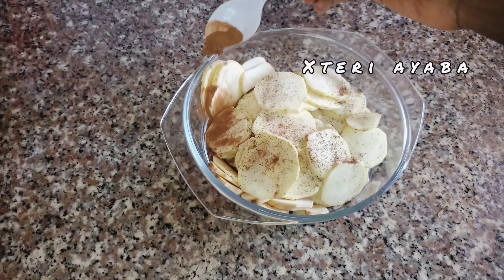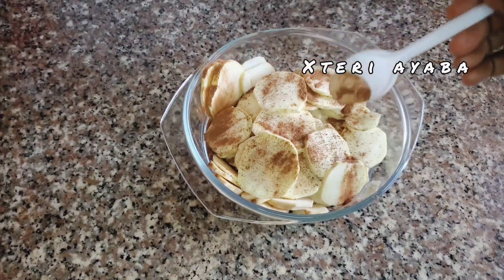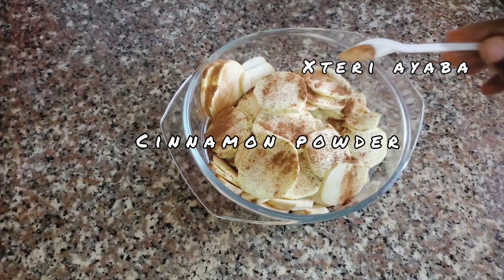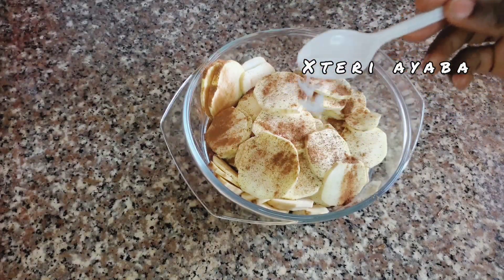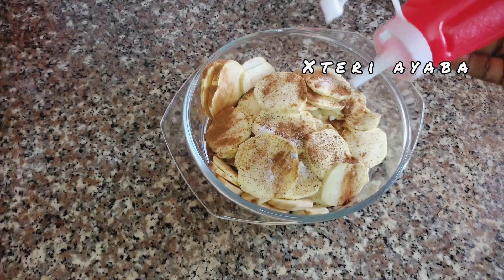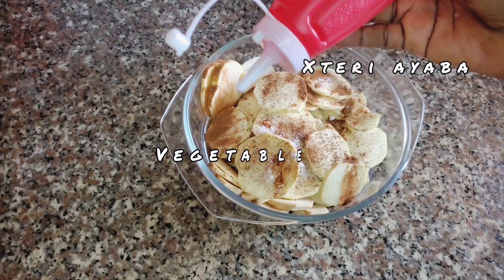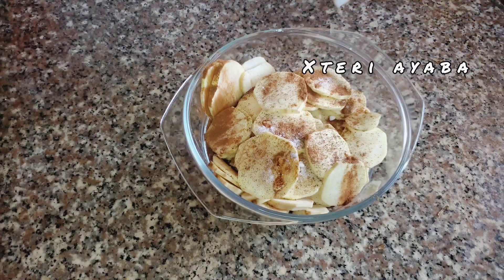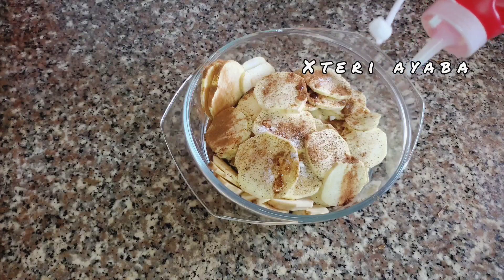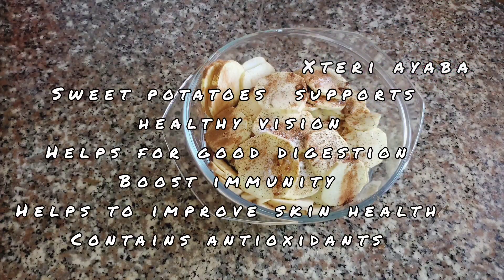For my cinnamon chips, I'm going to be adding some nutmeg, and I'm going to come in with some cinnamon and also some salt. I'll also come in with a little vegetable oil and just sprinkle it on top of the chopped sweet potatoes. Then you mix everything together.